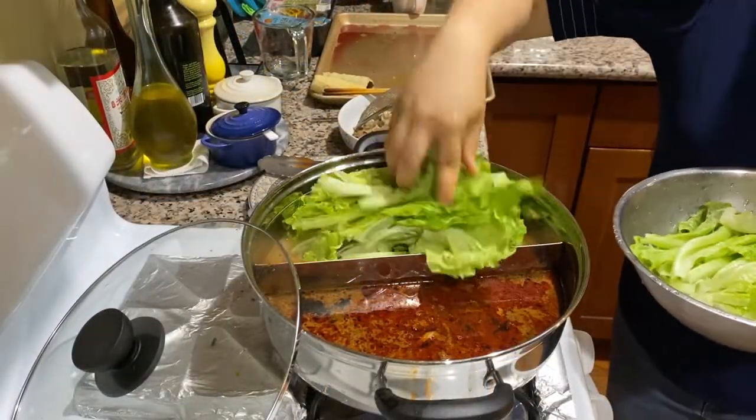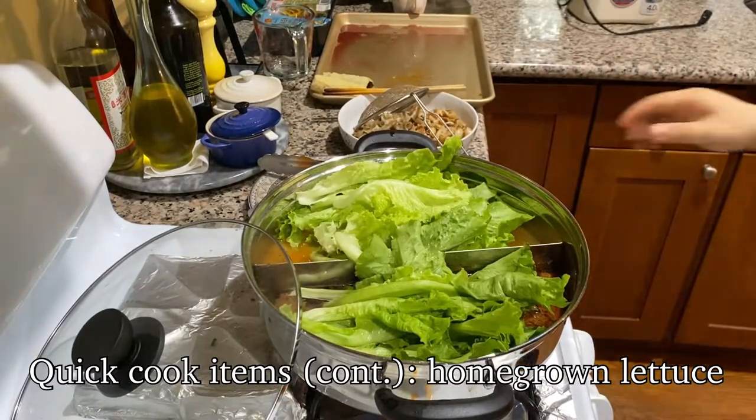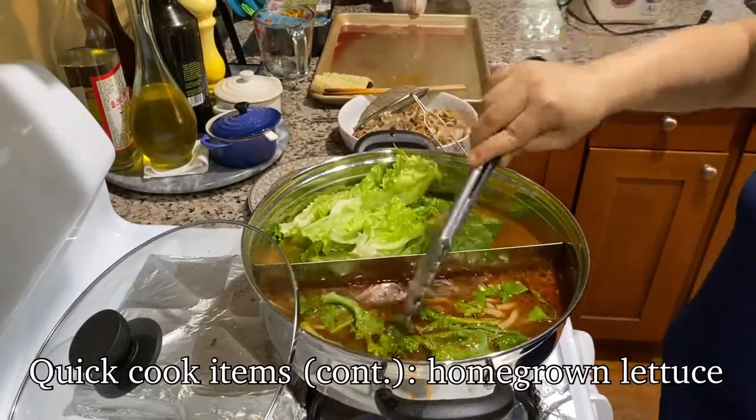Lastly, I add in my vegetables, such as the lettuce from our garden. It really depends on the vegetables you choose — some require a few minutes of cooking time and therefore you want to add those in earlier.